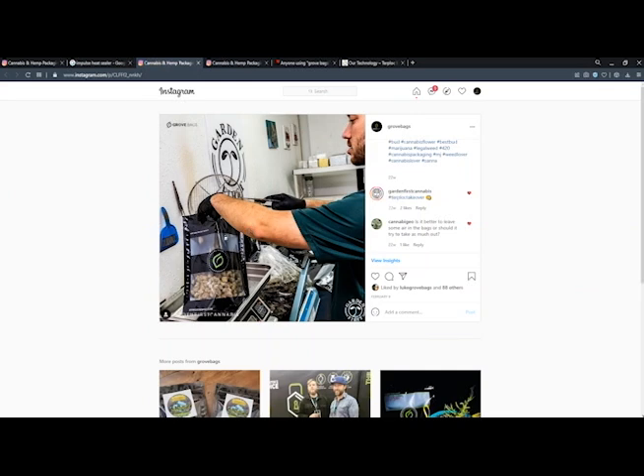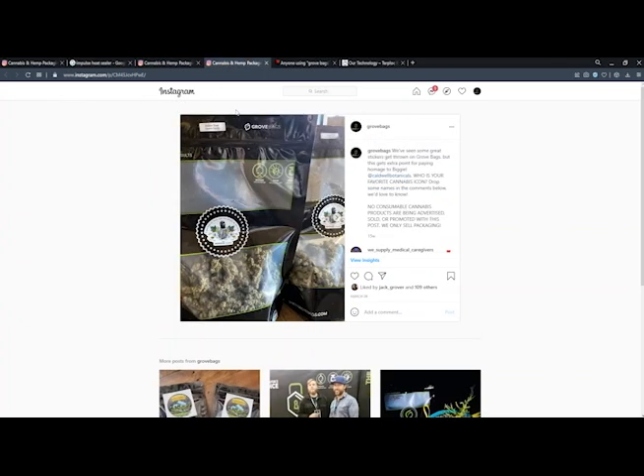For Turt Block, the amount of headspace that's empty in the bag is proportional to how well the cannabis cures. The more empty headspace you have in the bag, the better your cure will be up to a certain point. At that 25% empty headspace mark is where we see diminishing returns on the terpene retention and THC preservation.